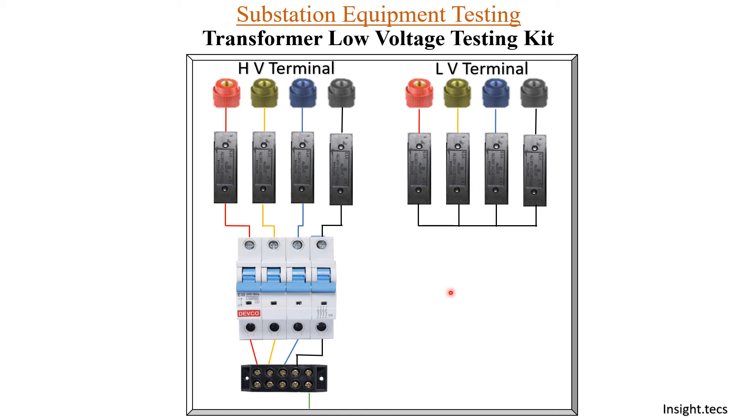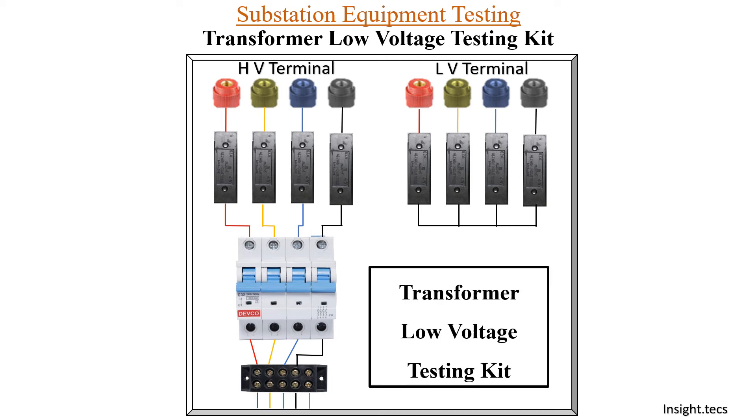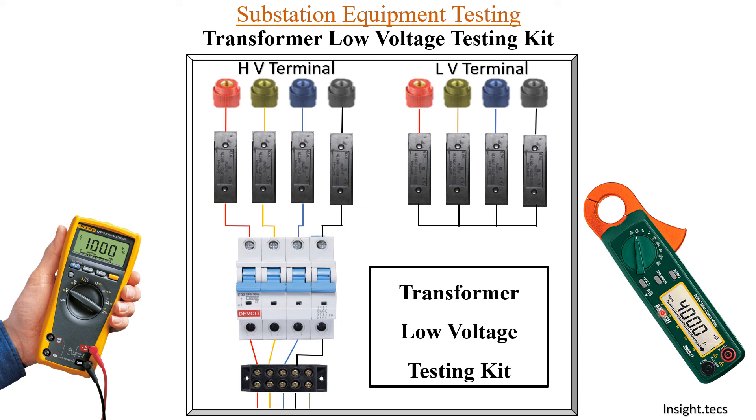In the market, kits are available — they use an ammeter, voltmeter, and provide different types of connections for the short circuit links. But this is a very basic kit that can be made by yourself, and it is very easy to use and understand. When you use a multimeter and clip-on meter along with the testing kit, low voltage testing can be done easily on the transformer.